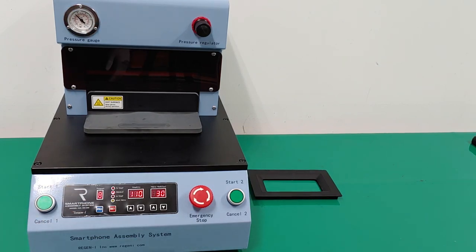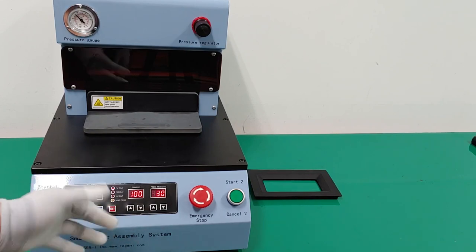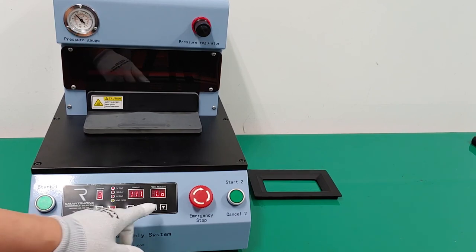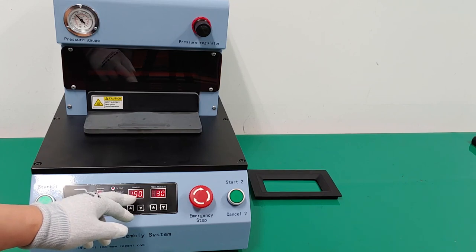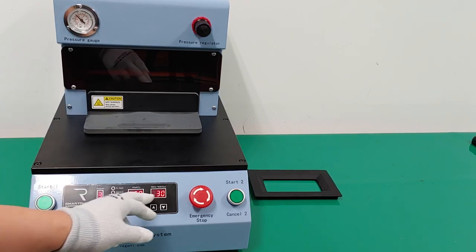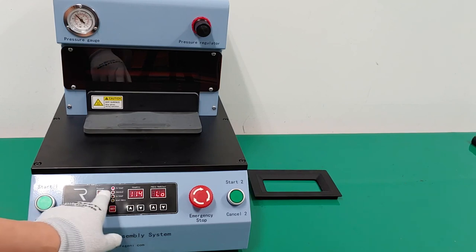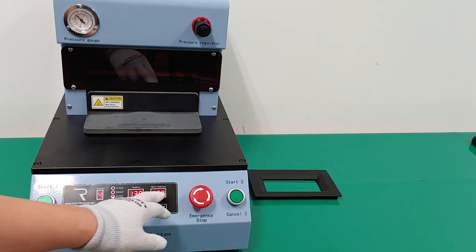If you push the PRG program button, you can find each program's target temperature and pressing time. For example, if the target temperature is 150, it will show 'LO' because the target is 150 and the present value is 112 — meaning the present temperature of the heating plate is lower than the target temperature. Program 4 has a target temperature of 130 but the present value is 115, so it displays 'LO'.